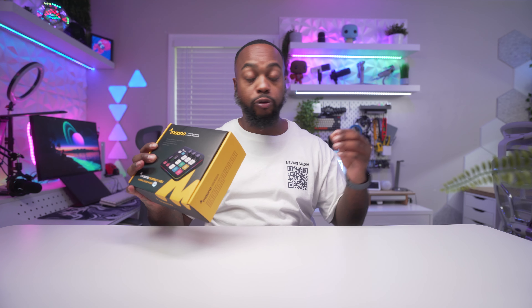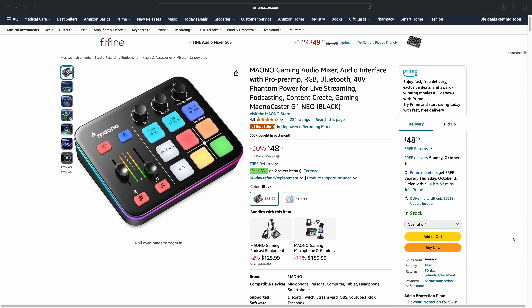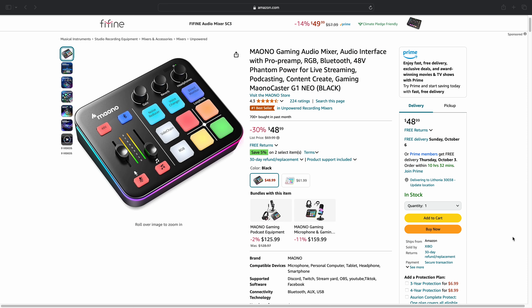Key features with this mixer include XLR input support, 12 different RGB light modes, sidechain effect, real-time audio monitoring, reverb effect, noise reduction, and so much more. This mixer retails for about 70 bucks, but you can pretty much always catch it on sale for around 50 bucks. In this video I'll be testing out the Mayono Caster G1 Neo, covering all its features and sharing pros and cons.